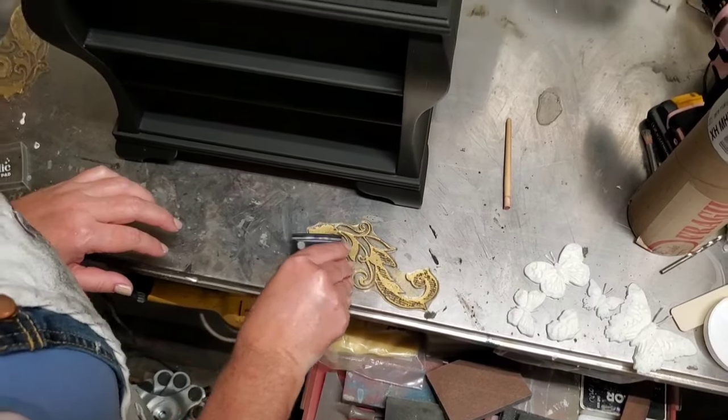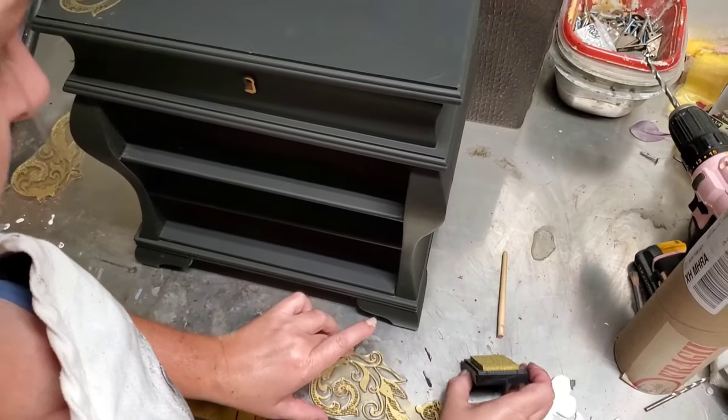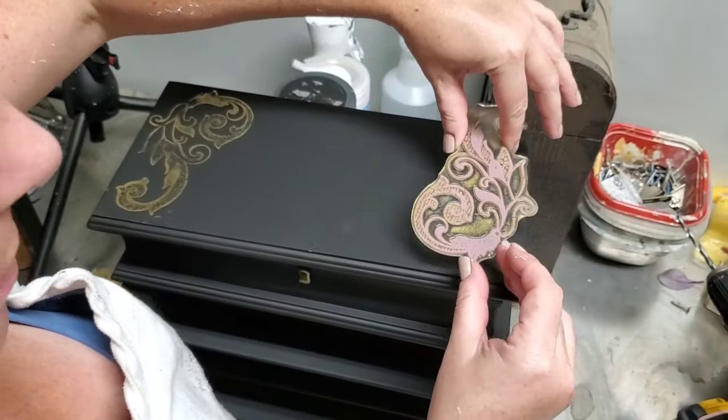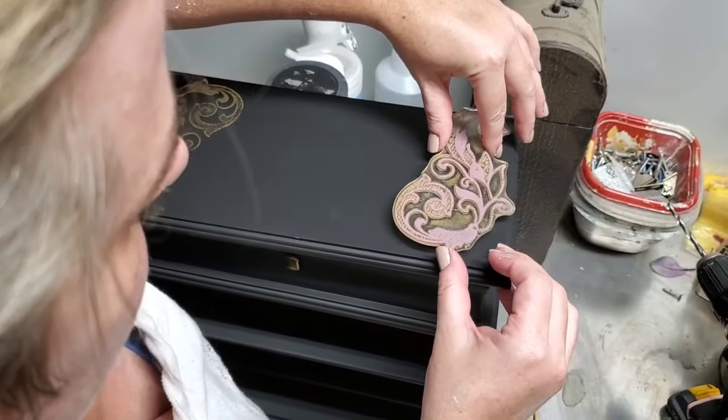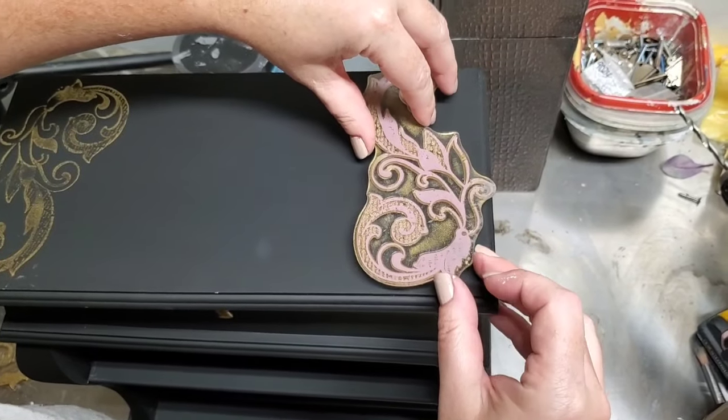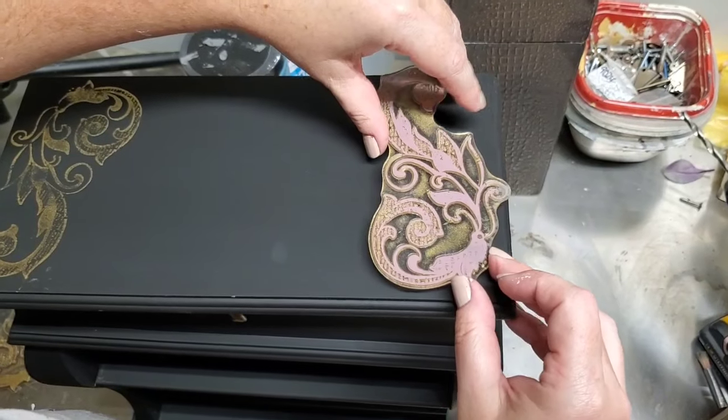I also chose to repeat my stamp process onto the lid of my jewelry box and then on the inside around the mirror. I added the Gilded Home and Nature transfer to this piece from Redesign with Prima and this gold stamp just ties in with the gold of the Gilded Home and Nature transfer perfectly.